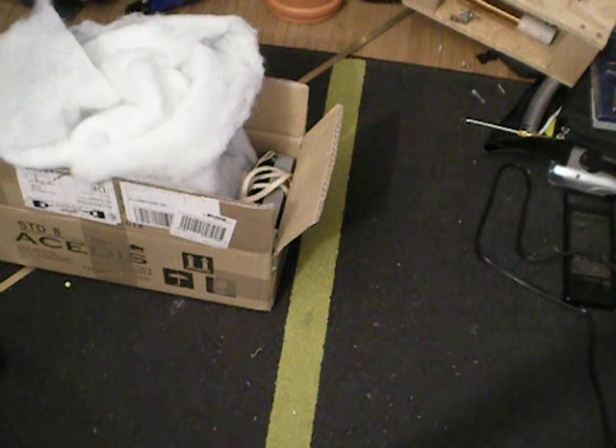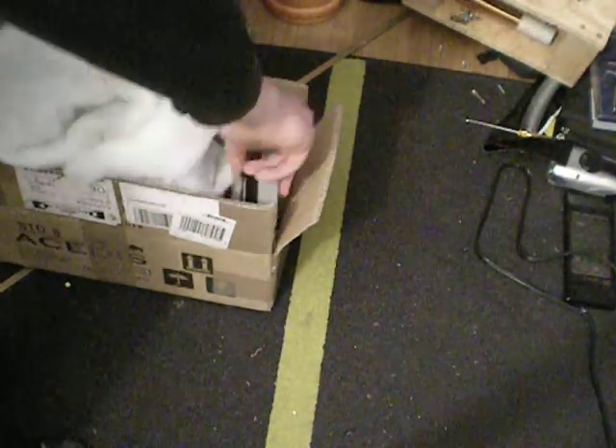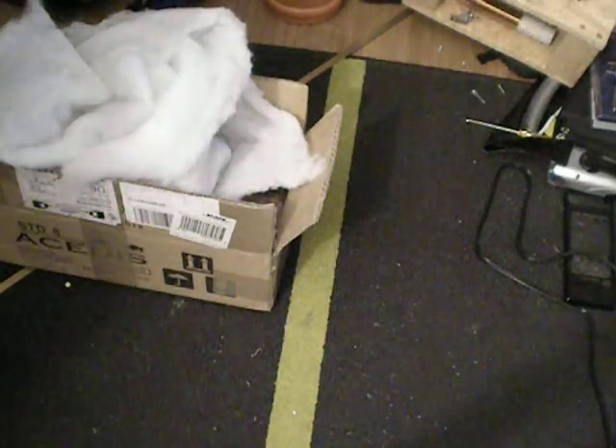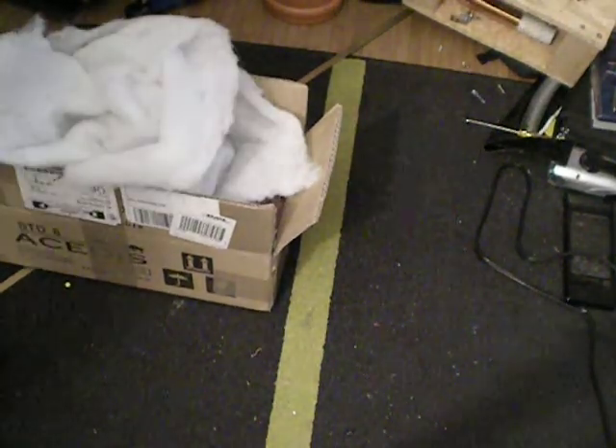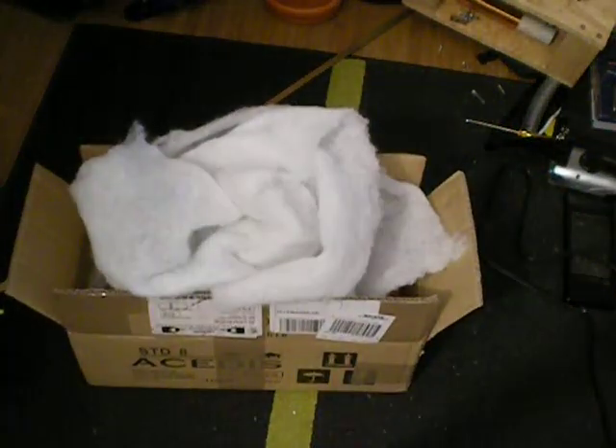Hey YouTube. I wanted to show you something a wee bit sad. I got a counter out of there. I bought myself a new tube — it cost me something around 50 bucks. It's similar to the GU81, but it's a bit more powerful.